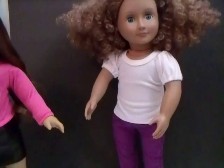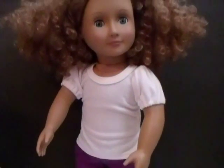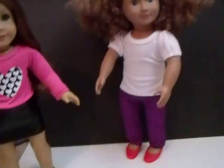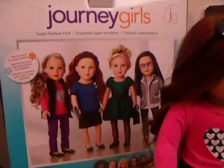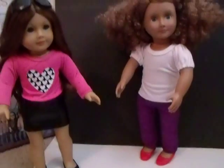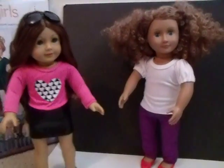I think they look really cute on Kaylee, though the shirt is a little big on her. These shirts fit American Girl dolls better. Be looking for the boy dolls wearing the vest and the blue shirt without the buttons. This pack was $30 at Toys R Us and you get all those mix and match pieces that fit other dolls fine - with the exception of the skinny jeans. Thanks for watching - any questions, let me know!